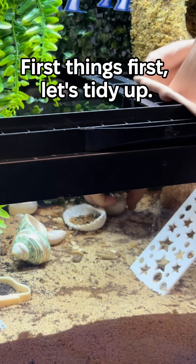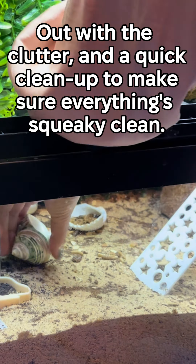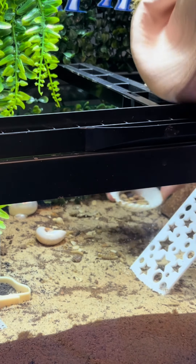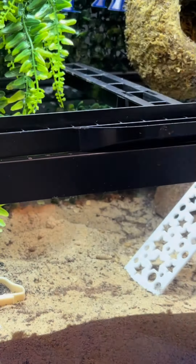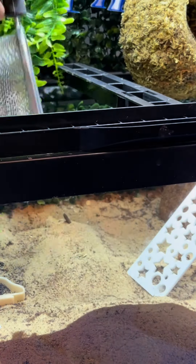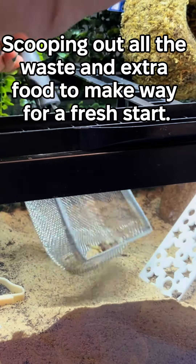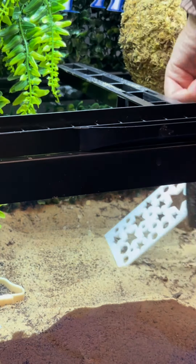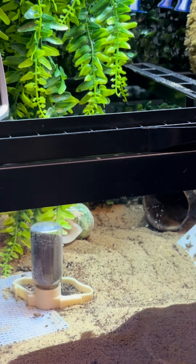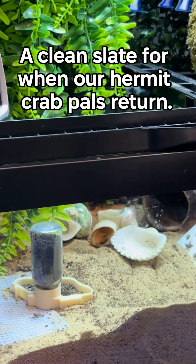First things first, let's tidy up. Out with the clutter and a quick clean up to make sure everything's squeaky clean. Time for some serious spring cleaning — scooping out all the waste and extra food to make way for a fresh start. Putting everything back where it belongs, a clean slate for when our hermit crab pals return.